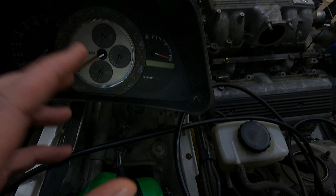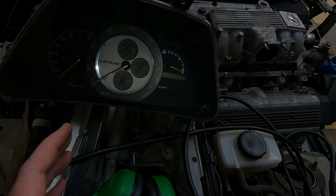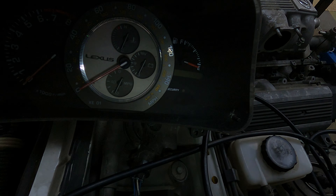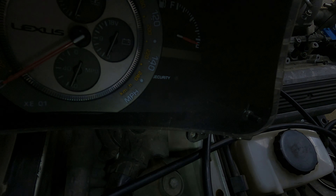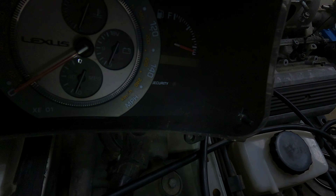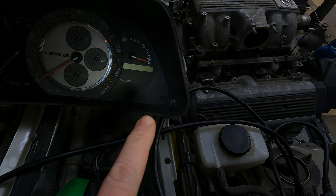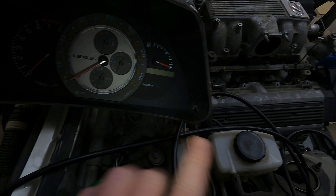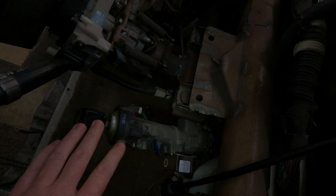To tell if you've got a valet key: when you put the key in the ignition, that light will go on solid for a few seconds and then turn off. On a master key, you'll see the light turns off straight away. One, two, three — see, the light goes off immediately. Valet key stays on solid for a few seconds; master key goes out immediately. That's a quick easy way to tell what key you've got.